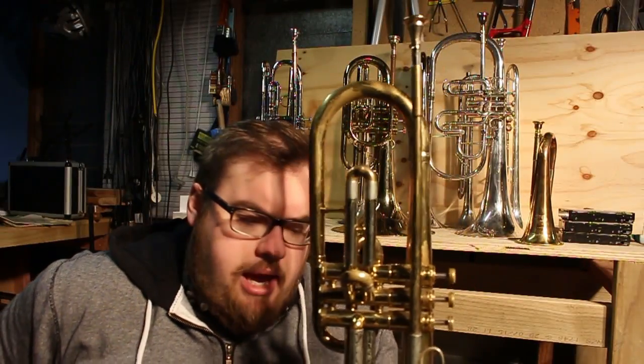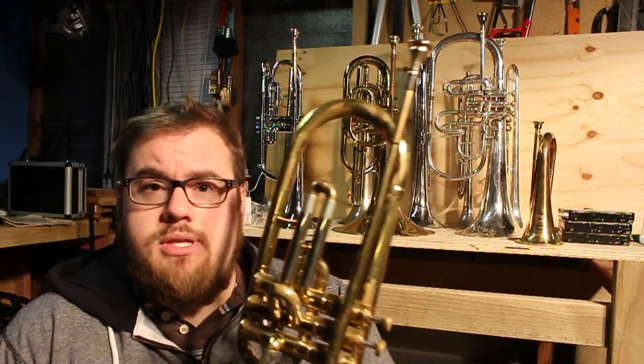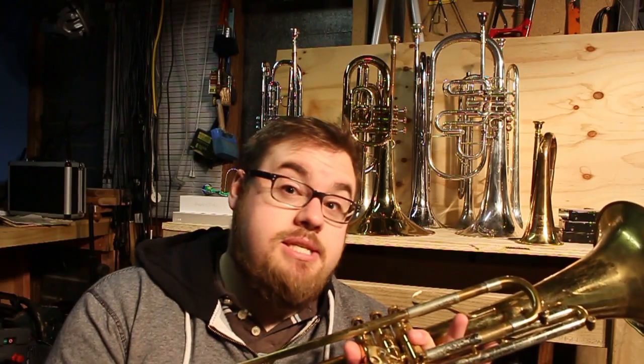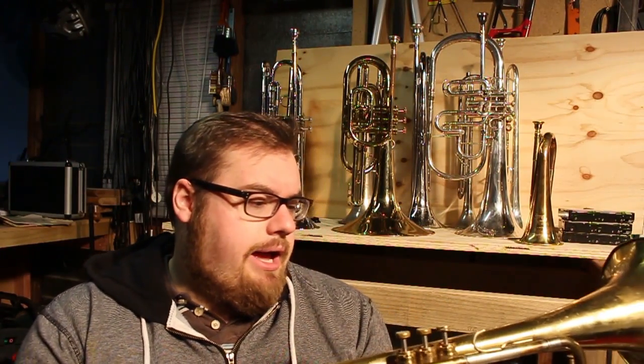The Frumpet was made by Getson for about 20 years, between the mid-60s and mid-80s. This particular example comes to me from a viewer in Canada — he was kind enough to get in touch and said he had one of these lying around and sent it to me. So big thanks to you. It's great.